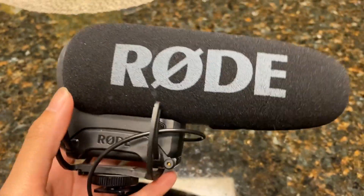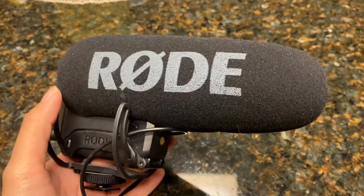It is the Rode brand, and they do have a variety that you can choose from.